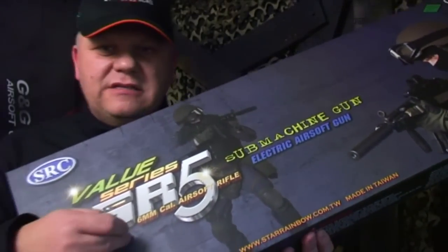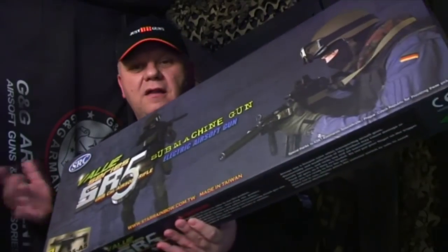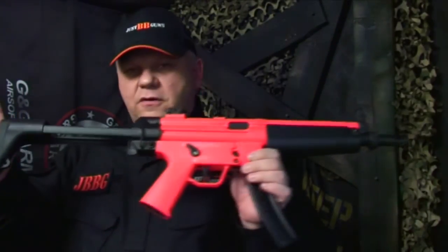Mark here from Just BB Guns. Let's take a look at this SR5 — this is an MP5 from SRC. So another fantastic gun from SRC. Let's take a quick look through the gun.